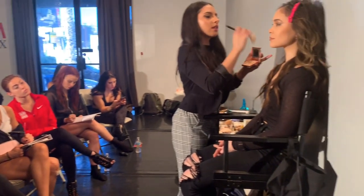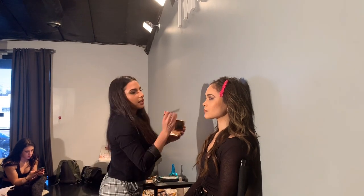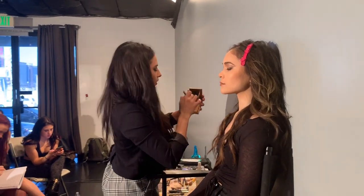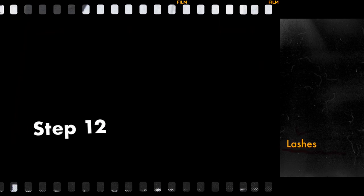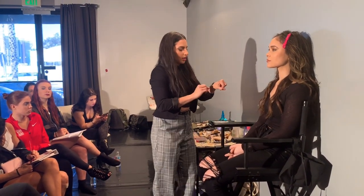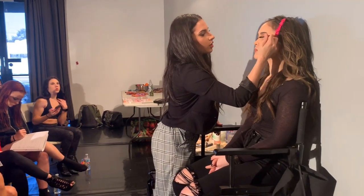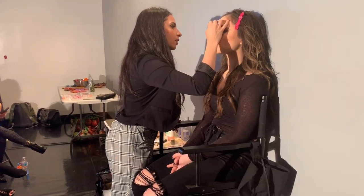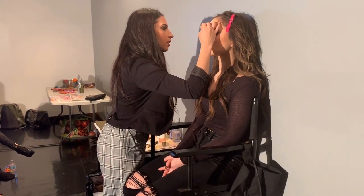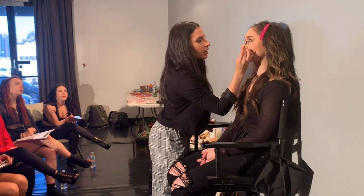I'm taking a little bit of highlight on the high points of the cheek, the nose, the lip, right here, and the inner corner of the eye. Then applying a little mascara to the lashes — this preps them for the false lashes we're going to apply. Make sure you get it at the root of the lash, and don't forget the bottom lashes.